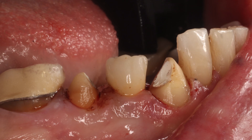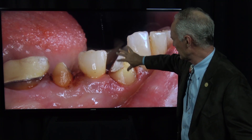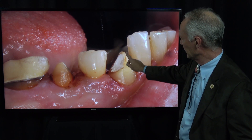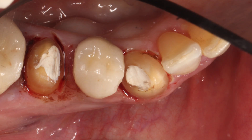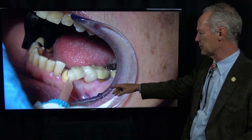Checking the occlusal reduction — I want to be sure the top of these preps are flat. This is how much tooth was decayed. I don't want this to be a point; I want it to be flattened. You can see I've just trimmed that back just a little bit so I've got access to that margin. We're using LuxaTemp to fabricate a provisional restoration.